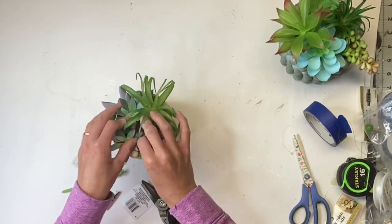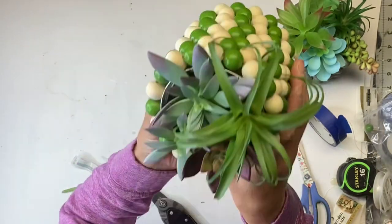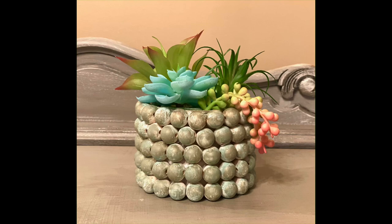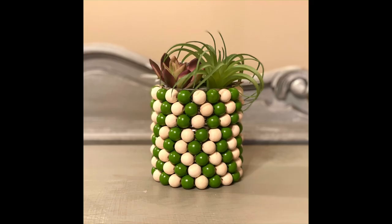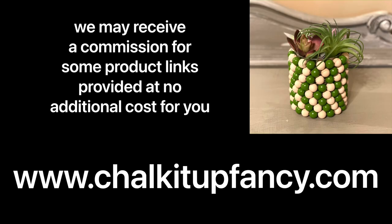There we go — now we have two very easy wood bead succulent holders you can display inside your home. Guys, thank you so much for watching! Paint products, tissue paper transfers, and stencils can all be found on our webpage at chalkitupfancy.com. Don't forget you can also check out all our tutorials on our webpage as well. Have a great day!